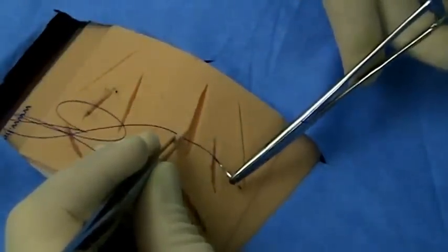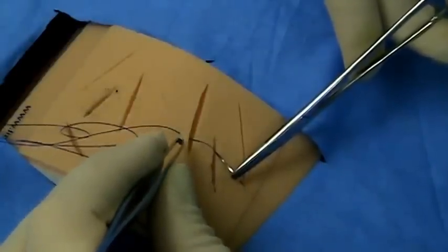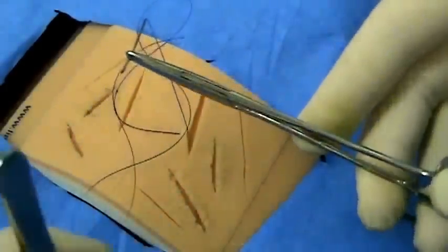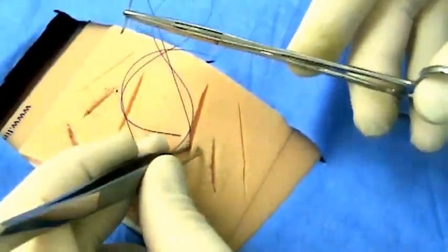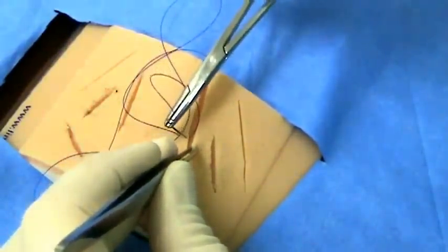You want to make sure to insert the needle about two to four millimeters away from the edge of the wound. You will then reposition your needle if necessary and take a second bite, doing the same motion.